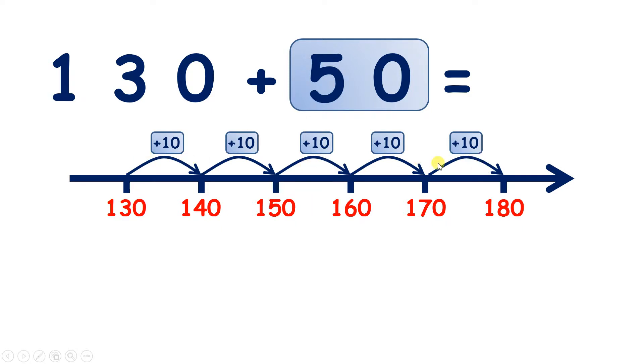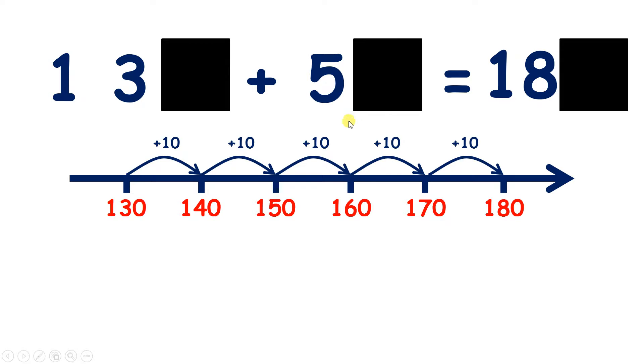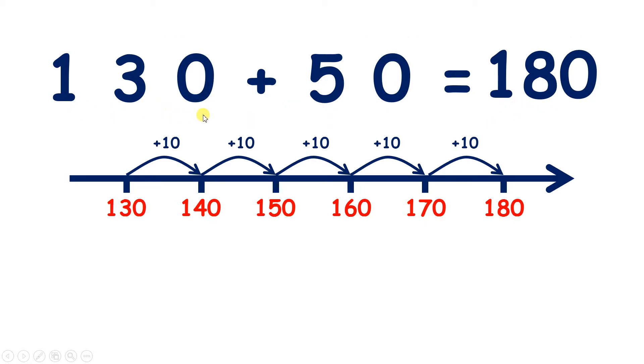We've added 10 five times to give us 180. Now if you know that 13 plus 5 is 18, you know that 13 tens plus 5 tens is 18 tens. So 130 plus 50 is 180.